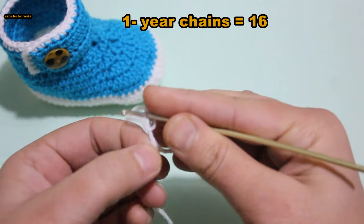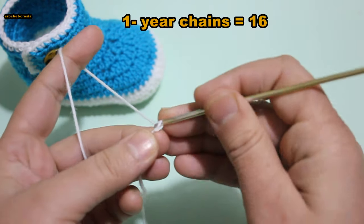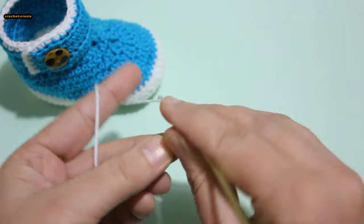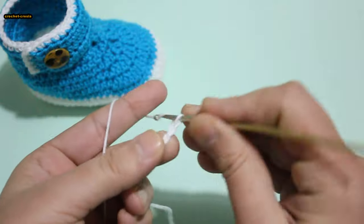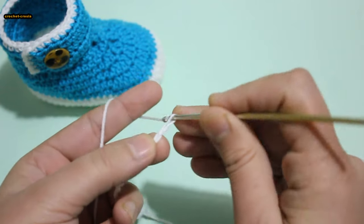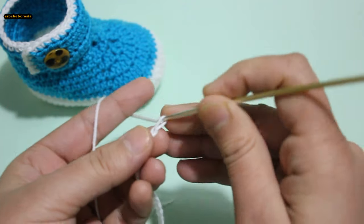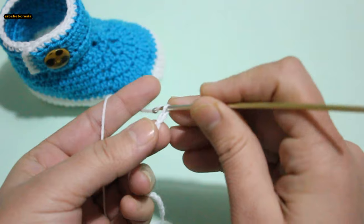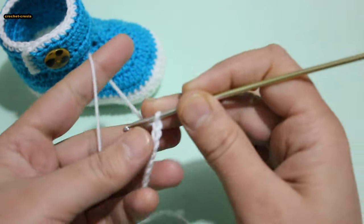Chain 16 for one ear. 1, 2, 3, 4, 5, 6, 7, 8, 9, 10, 11, 12, 13, 14, 15, 16. Chain 16 for one ear, baby.